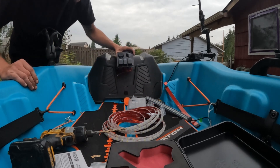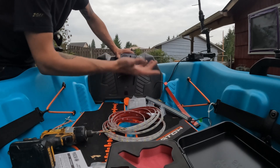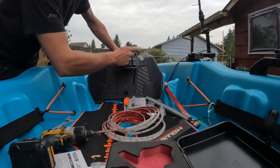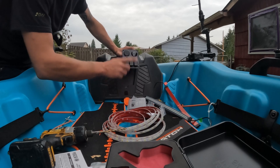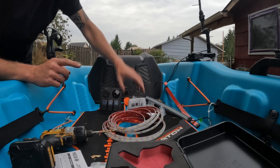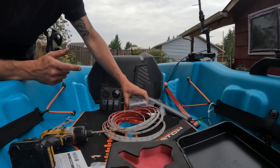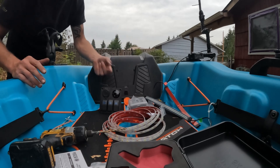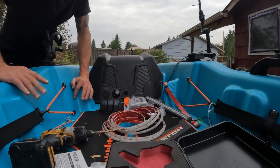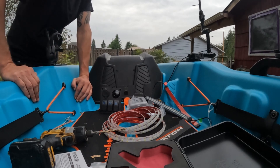The switch panel is going to go where the cell phone holder was — while I really like the cell phone holder, I can come up with something else because I really like this location for my switches and I can always see my primary voltage. I'm still running two batteries — a 10 amp hour for my depth finder which is separate, but I'll probably wire it into my fuse block for better fuse protection. I'm gonna throw you guys into time-lapse mode so you don't have to sit here for an hour watching me drill holes.